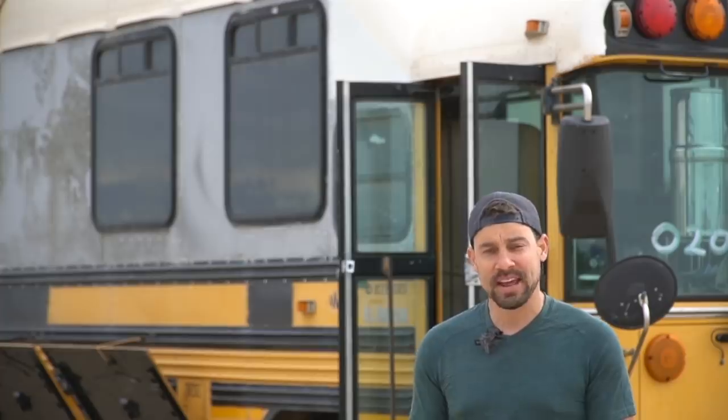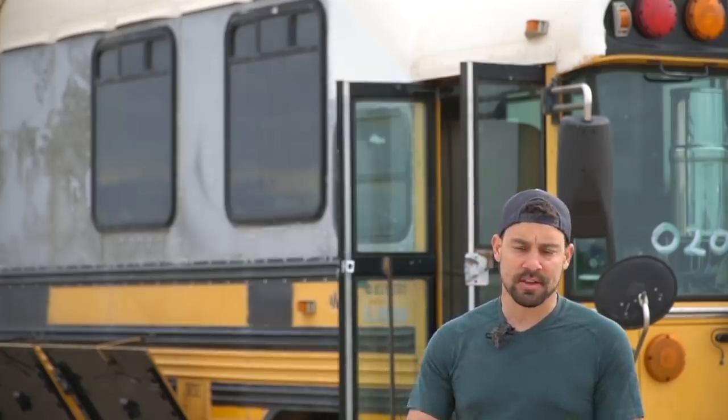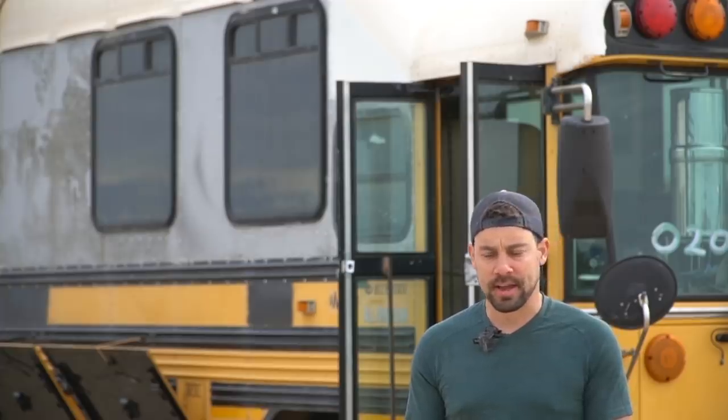Hey everybody, Chris here from Tiny Home Tours and the Off-Grid Schooley. Today's video features Amanda and Matt. They have a 1964 Clark Cortez RV. Just like my school bus behind me, this RV is completely made out of metal, which gave them a fantastic platform to start with. If you're looking at sprinter vans or different options, I highly suggest looking into older rigs made out of metal. They'll give you a great platform to build on.